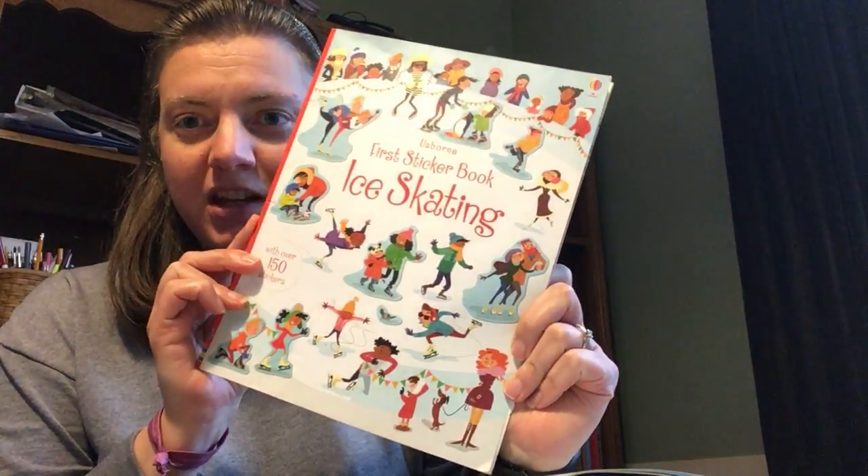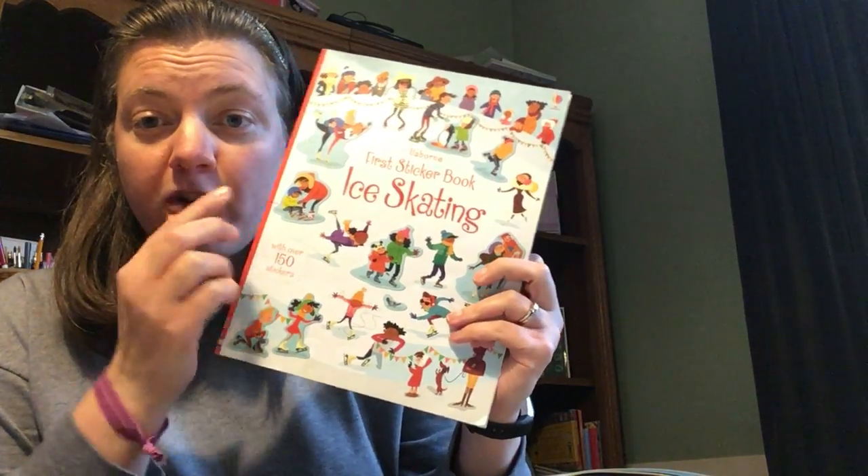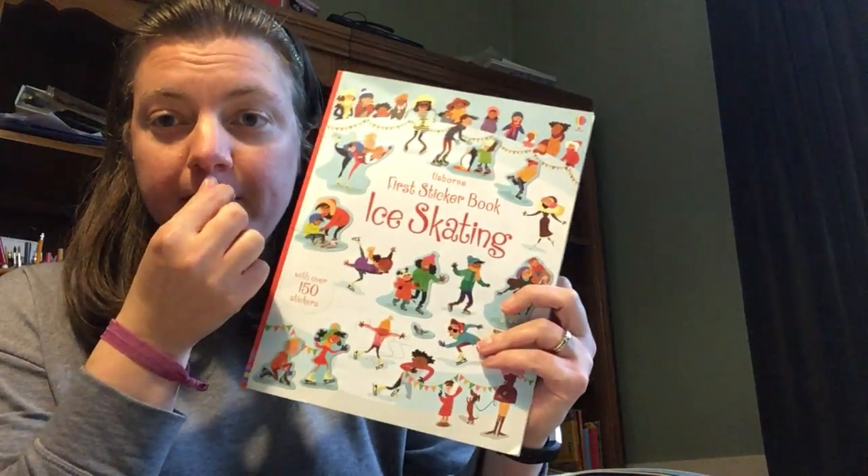Hi, this is Larissa Nilsen. I'm a team leader with Usborne Books and More, and I'm here on my reading rug today because I wanted to show several copies from our My First Sticker Book series. So these are sticker books — we have lots of titles in this series. They all say 'First Sticker Book' and then have the title.